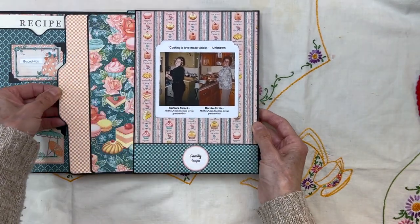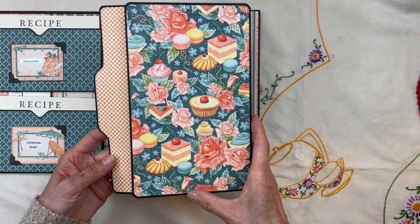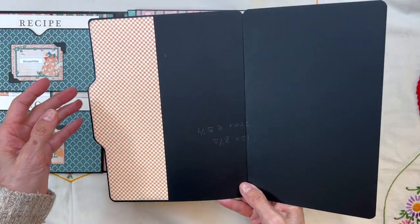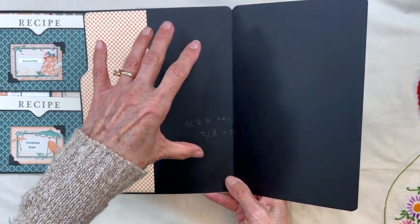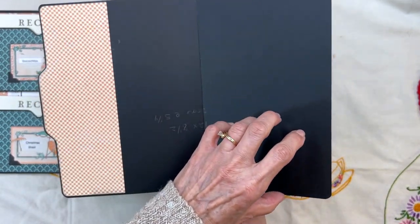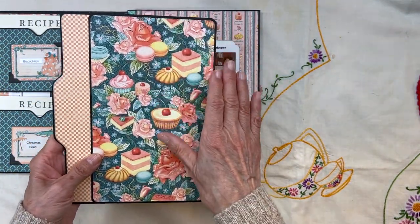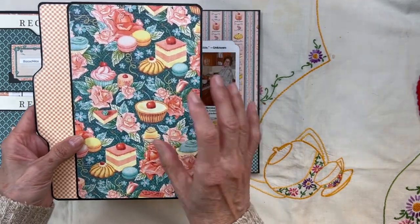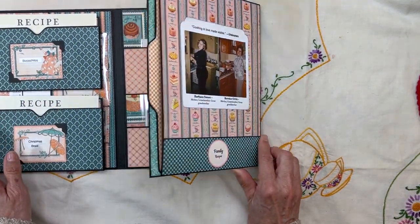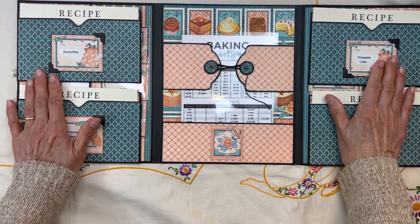In here I have a little pull-out. The way I'm going to be using this eventually is I'm going to take pictures of my family next time we get together, cooking these recipes — pictures of them actually making these recipes — and have them all in here. So this is going to hold the family cooking these recipes. Then you open this up and these two side panels are built exactly the same.